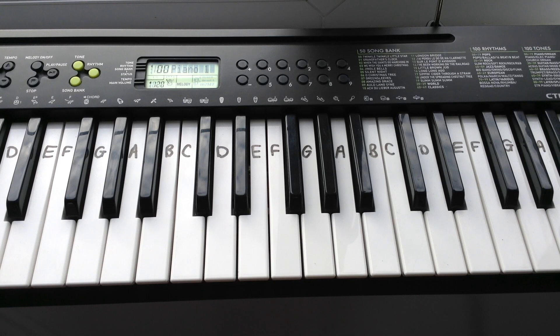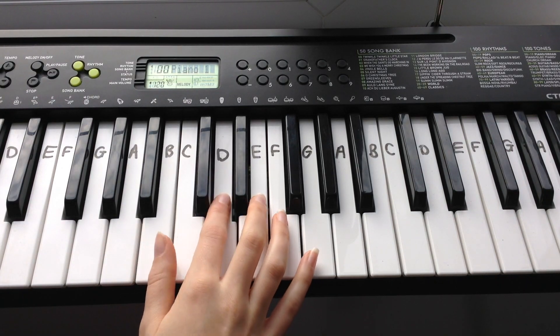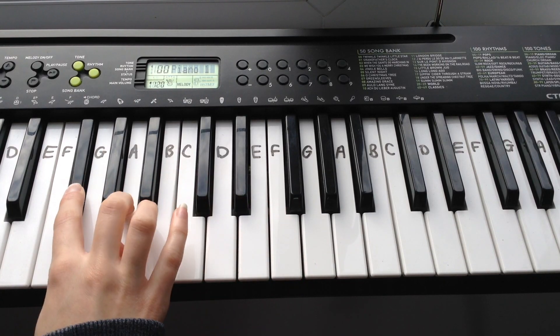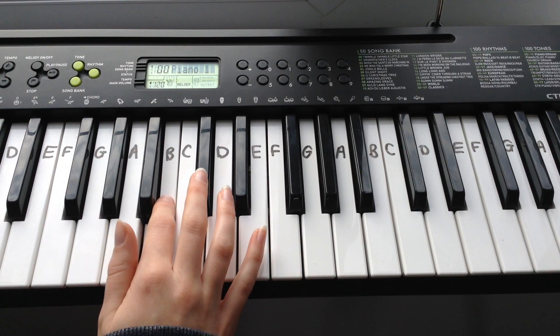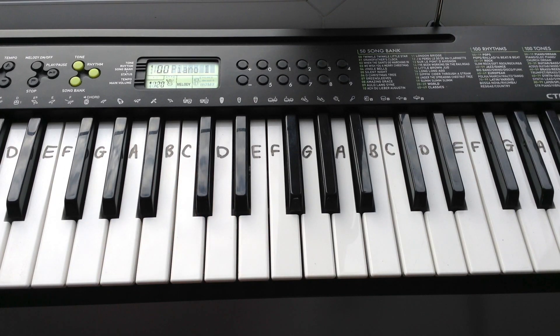The next part to learn is the chorus and this is how it sounds. The first line of the chorus goes: